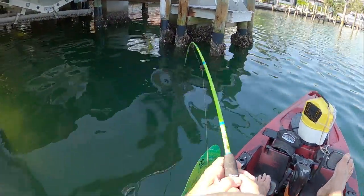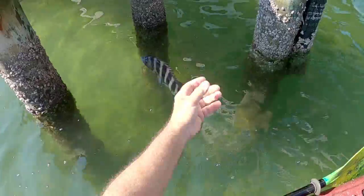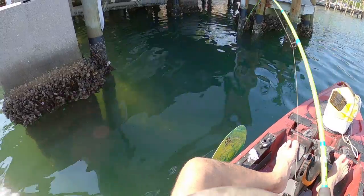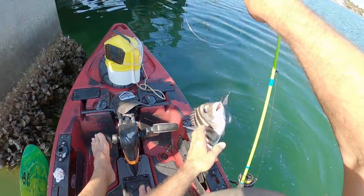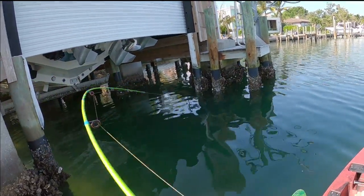There he is! Oh my goodness, catch and release, thanks buddy, see ya. I could have limited out today if I was keeping them. Yes! Oh my goodness, he got it! That's a big one, that's a big one!